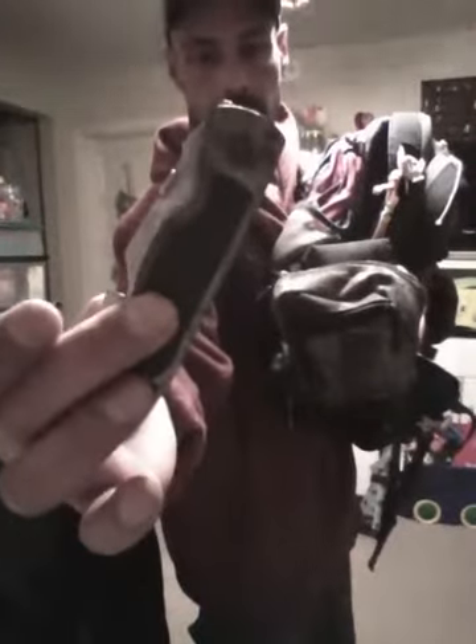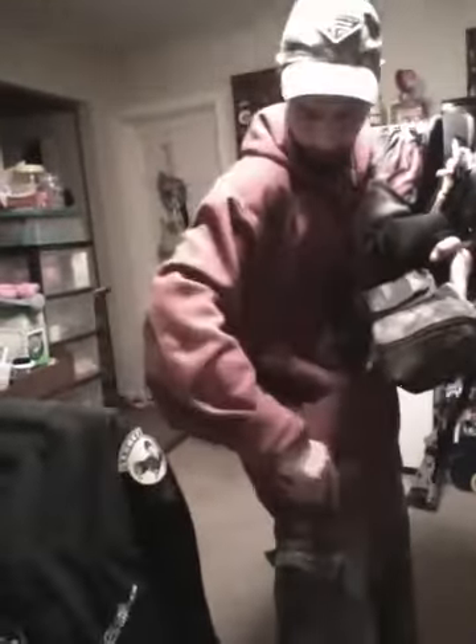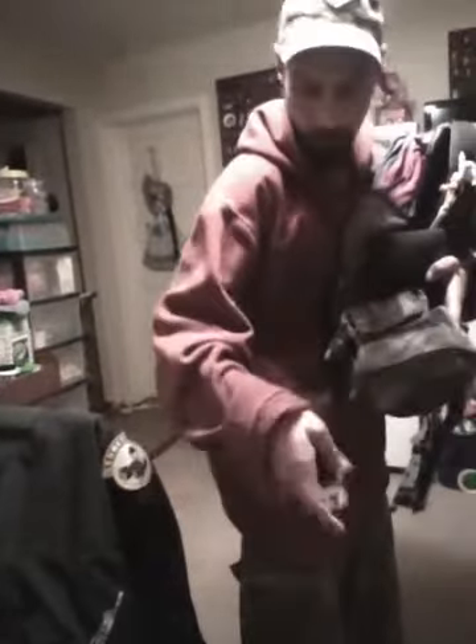Custom, semi-custom — gut hook, top shelf gut hook. Sharp edge, rope cutter. Piece of cake. Let's put that back, actually let's put that down.